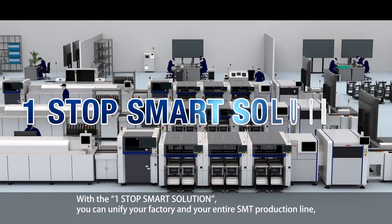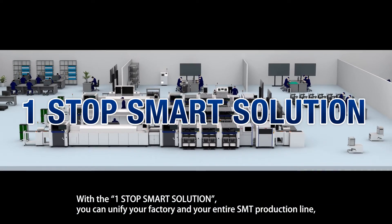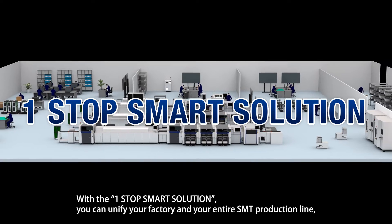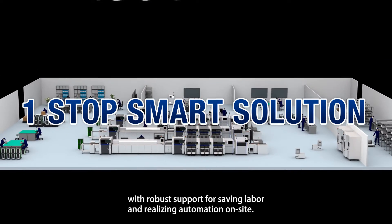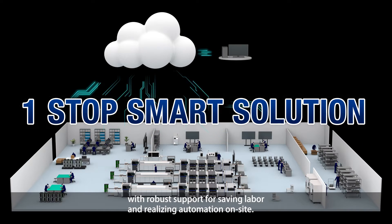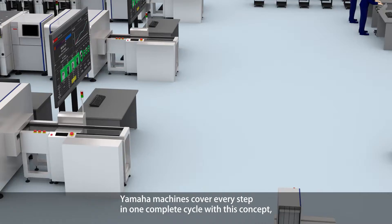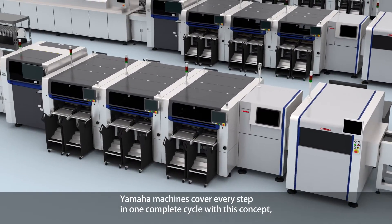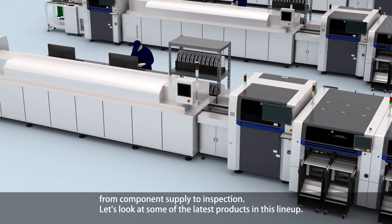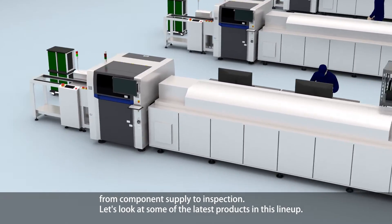With the One-Stop Smart Solution, you can unify your factory and your entire SMT production line with robust support for saving labor and realizing automation on site. Yamaha machines cover every step in one complete cycle with this concept, from component supply to inspection. Let's look at some of the latest products in this lineup.